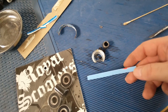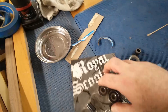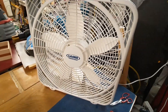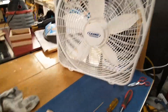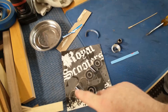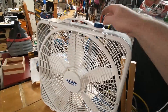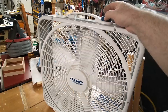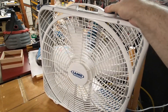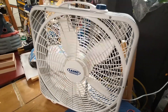Instead of spending $45 for a new fan — which I did buy as a backup — this was $10 and you could swap out the bearings in two whole fans. So that's very cool. I'm very happy with that.